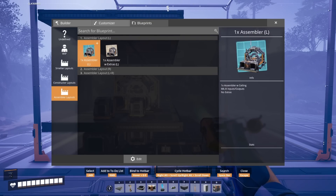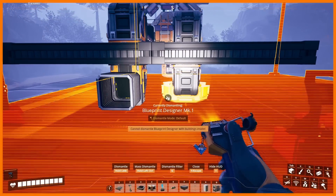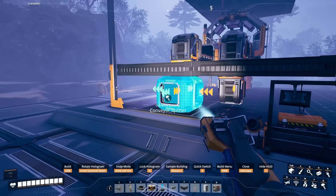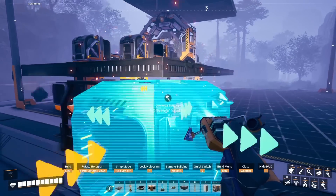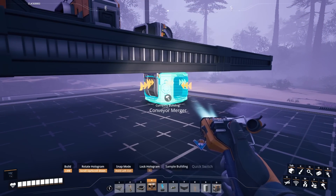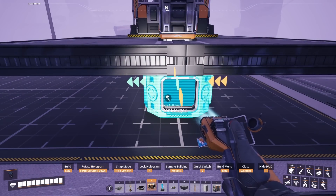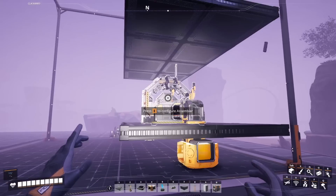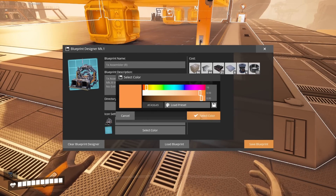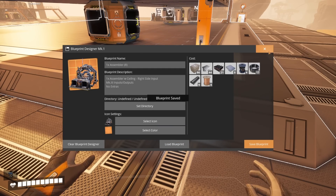To create the right-side variant, delete the two splitters and replace them this time with the inputs coming from the right. We're going to remove the merger and replace it — this time we're going to have the output going to the left. Once that's complete we will save this as 1x assembler, this time indicating to the right.